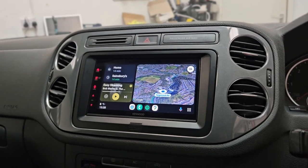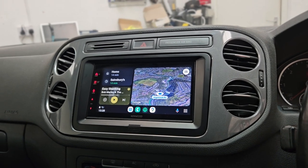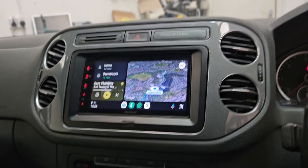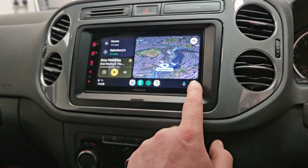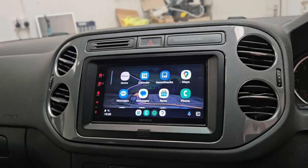Hi all, welcome to another Kenwood product. This is the DMX 7 series with wireless CarPlay and wireless Android Auto, with a lovely crystal clear display.